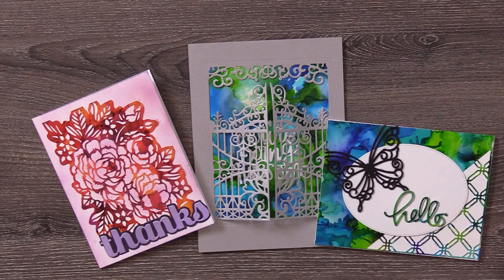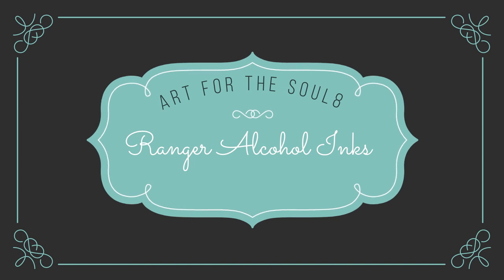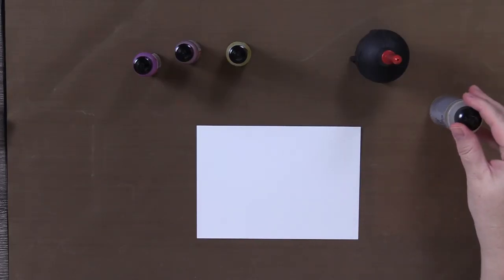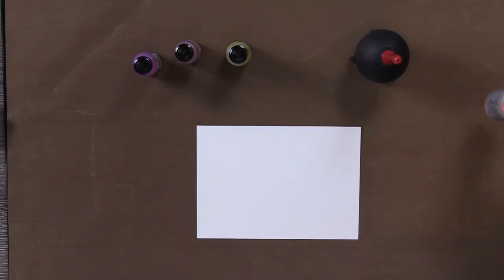Hi everybody, welcome to my channel. Today we're going to be talking about Ranger's alcohol inks, so let's go ahead and get started. Here's a quick snapshot of what I'm going to use: Yupo paper, which I'll talk about as we get started — that's important. You'll need some felt blenders, alcohol inks, something to move air around with, and alcohol blending solution.